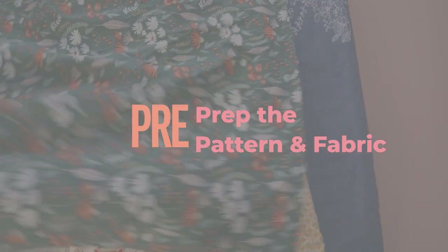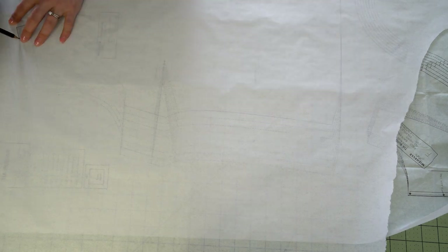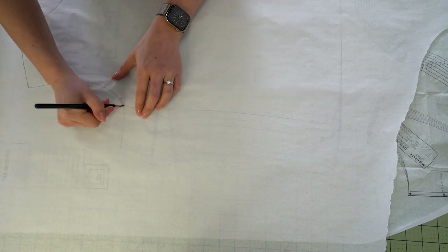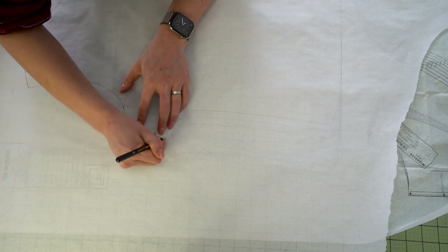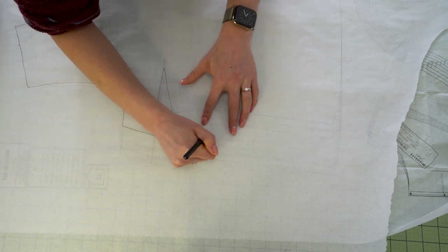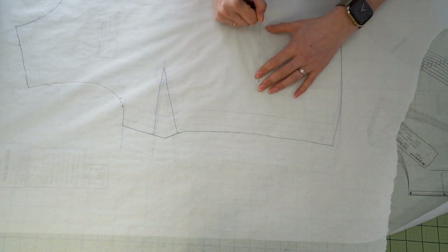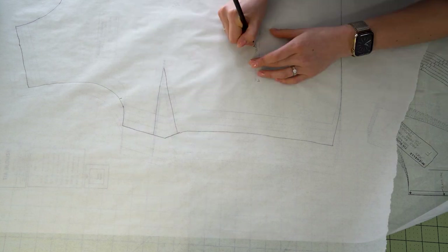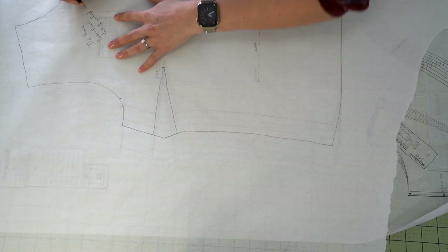To prep the pattern and fabric, I like to start by tracing out my pattern. You can cut directly into it, but I find that when you trace it you can make any alterations you need and you're preserving all of the nested sizes. Be sure to mark the size you've created as well as any other markings you're going to need.